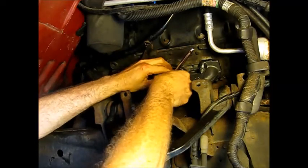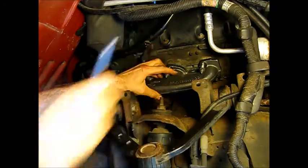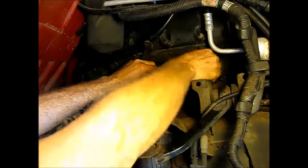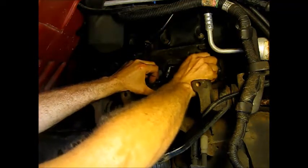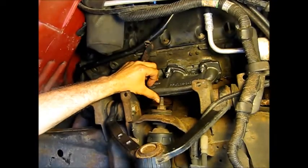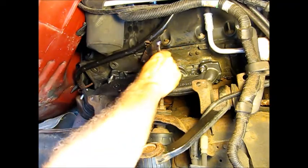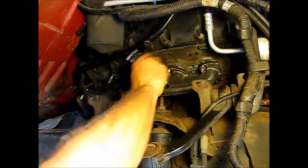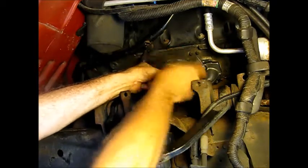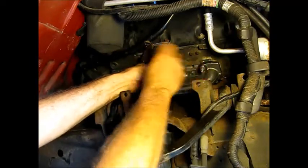That one's not going in straight. It's easiest to get these top ones in first — kind of hold it down — then you can get underneath a little bit and wrestle with those lower ones, which are a little harder. I'm just going to be torquing these down. I believe it's about 5 to 8 foot-pounds on these, which is really next to nothing. They're basically just holding in there; the nut torque is going to be more critical.